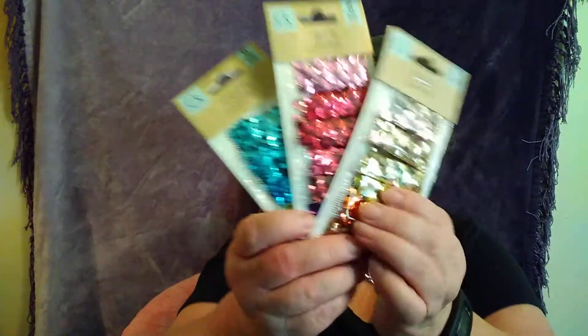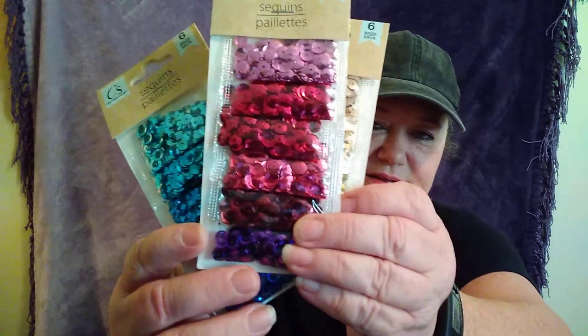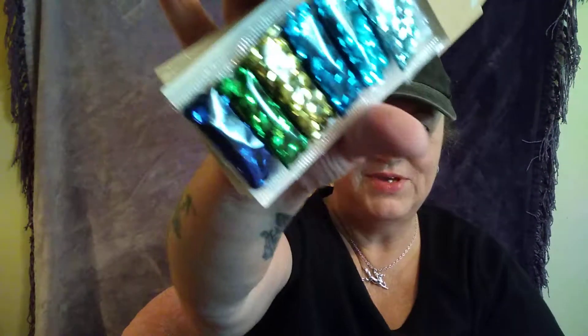I found these sequins. I got three bags — that color, that color, and that color. I thought they're cute, and they'd be cute for pocket letters and friend mails. So I got those.